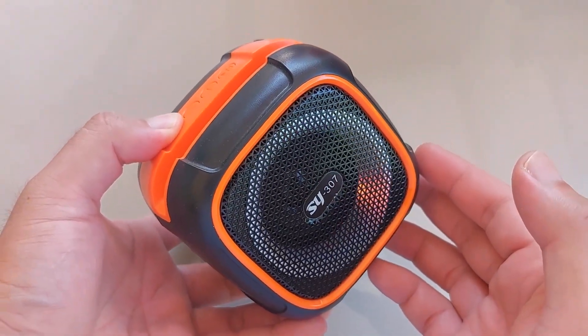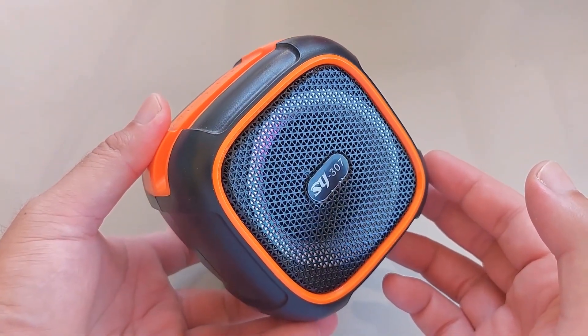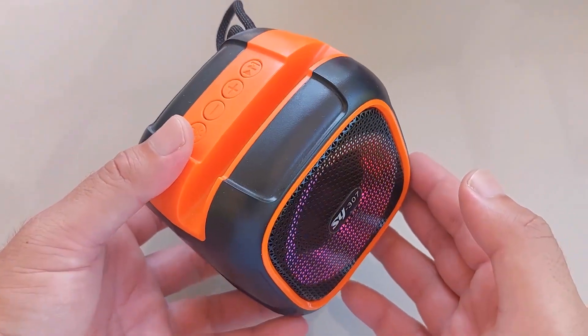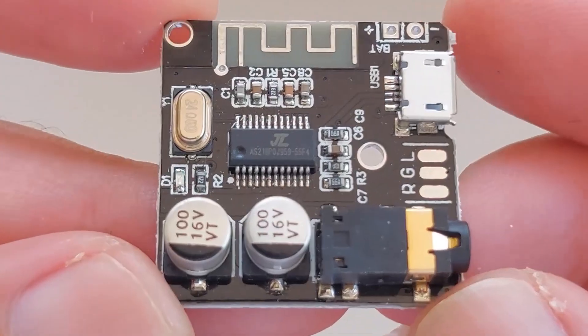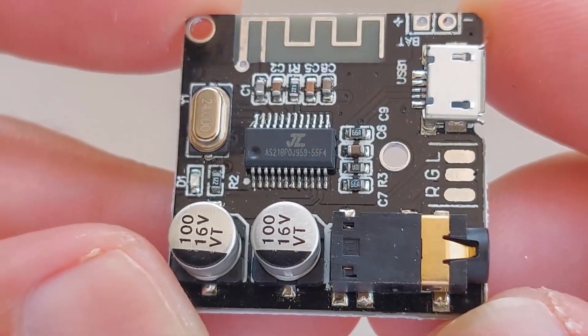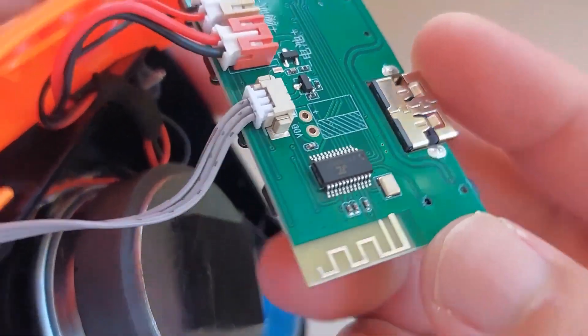Are you tired of this lady's voice when you turn on any Bluetooth speaker from China? Yeah, same here. I looked online for ways to get rid of it, but couldn't really find anything. Then I thought, what if I take the chip from this $1 Bluetooth receiver, which doesn't have the voice, and put it into my Bluetooth speaker?